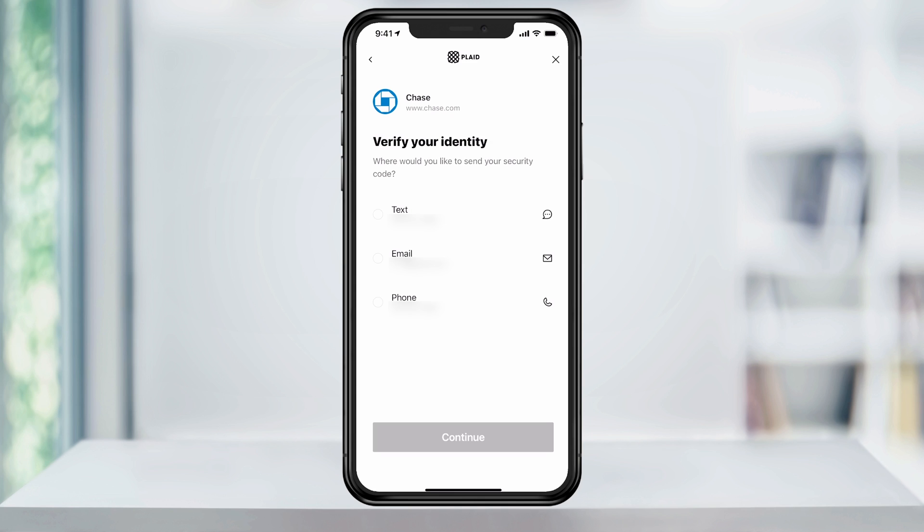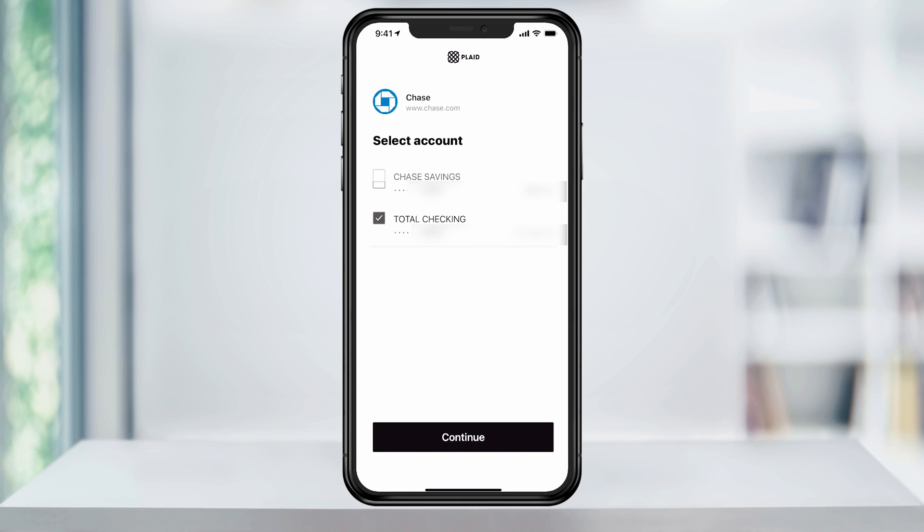On the next page, you'll be asked to verify your account. Select a method you want to choose and hit continue. Next, select the account that you would like to link and then hit continue again.